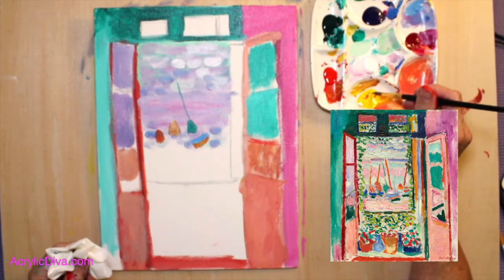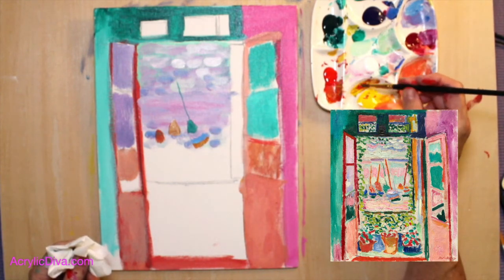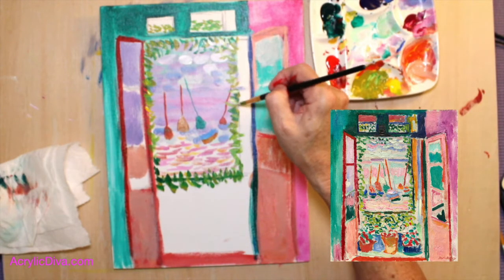Make sure your brush is loaded really well — your round. Load that up with that kind of red-y orange. A little titanium white on top never hurt.